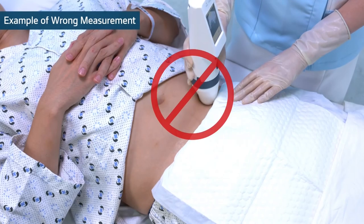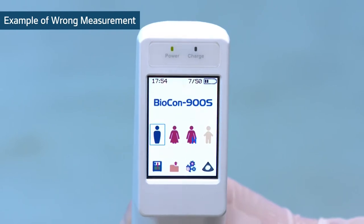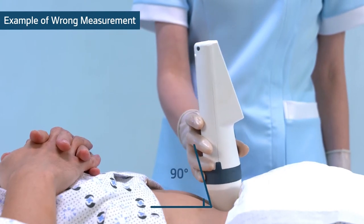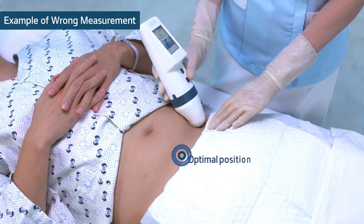Do not move the probe side to side. Do not lift the probe until the scan is completed. Do not tilt the probe over 90 degrees. Place the probe in the optimal position.